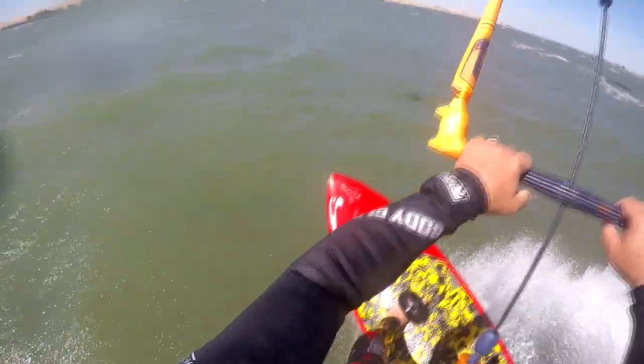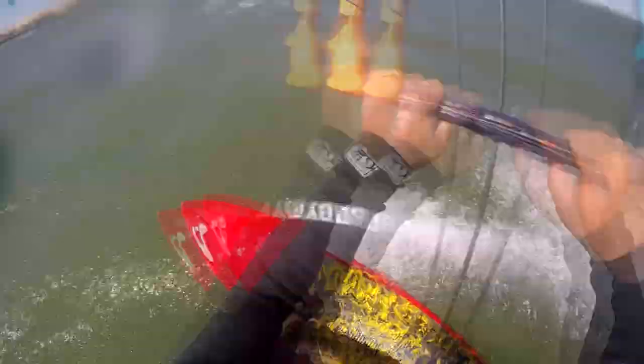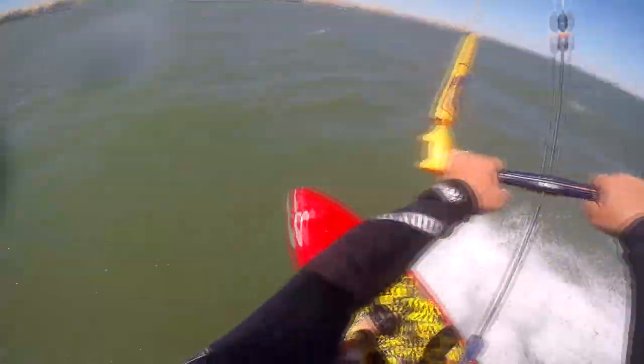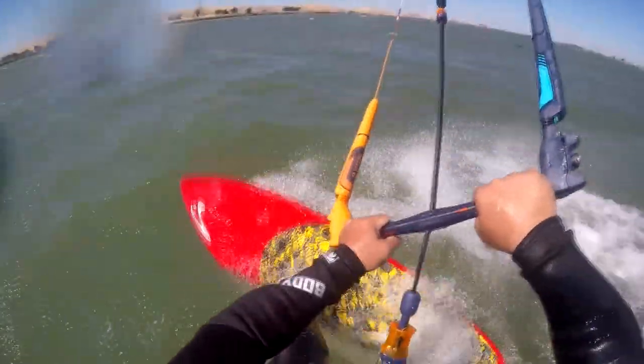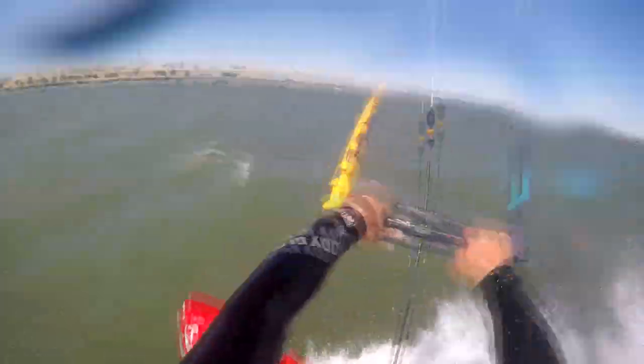I was able to move the kite up and down super fast to gain a lot more speed if I needed it. I'm trying to work my way to about three quarters of the way across the river. A little bit of traffic around me, but we're doing pretty good.